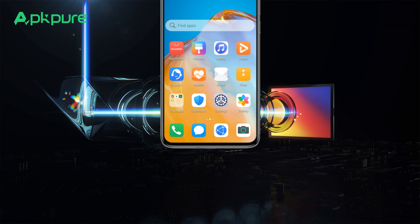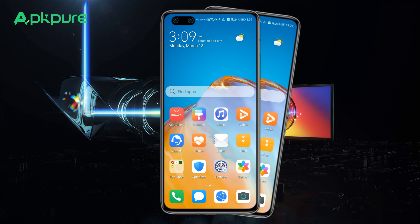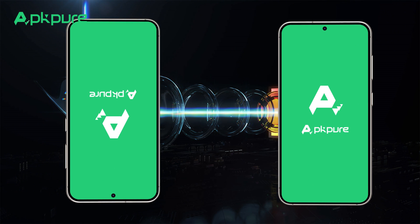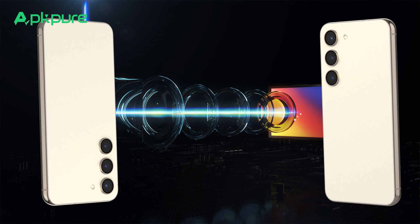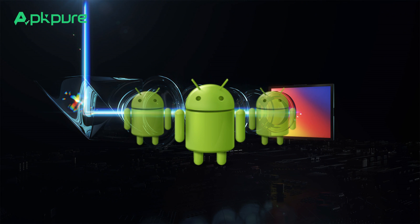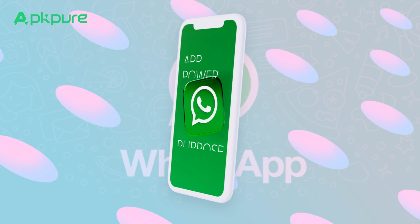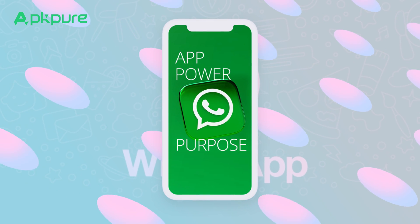Tip 2: AppTwin. AppTwin allows you to clone an app so you can operate two accounts simultaneously, streamlining your work and personal social interactions. Remember, this doesn't work with all apps. It's compatible with social media apps like Snapchat, and you might want to try it with WhatsApp and Instagram.